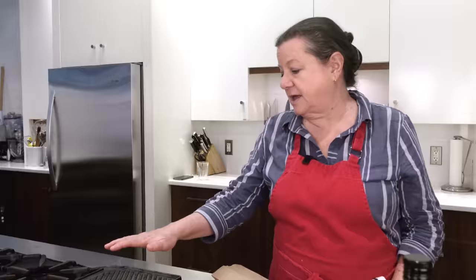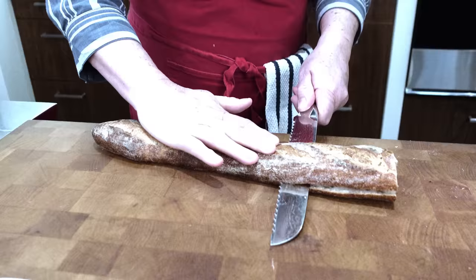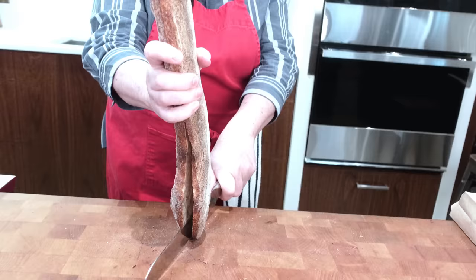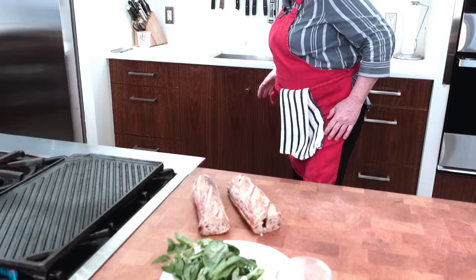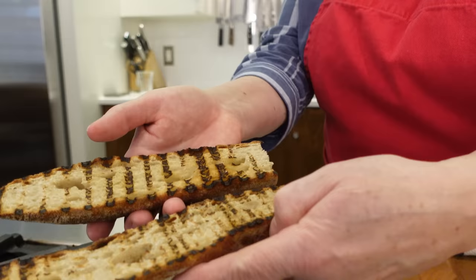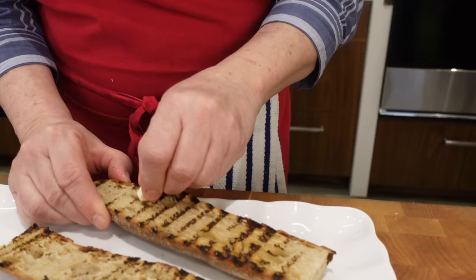We're going to cut the baguette through the middle and put it on the hot grill — you want to practically char the bread, even get it a little singed, a little black. Always use a good sharp knife — it's actually less dangerous than a dull one because you're not putting the same amount of pressure. I'm just going to take this and grill the bread. You want to get it quite charred. Now take a whole clove of garlic and rub it — especially on the edges where it's really crispy — and it's going to melt that garlic right in.